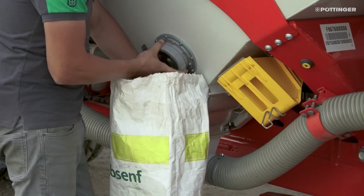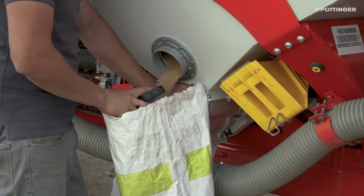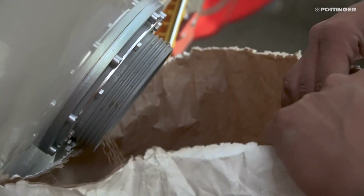Emptying leftover seed on the Aerosem VT is done in a practical way using an emptying nozzle above the metering unit on either side of the hopper. Due to the good accessibility, containers can be easily placed underneath.